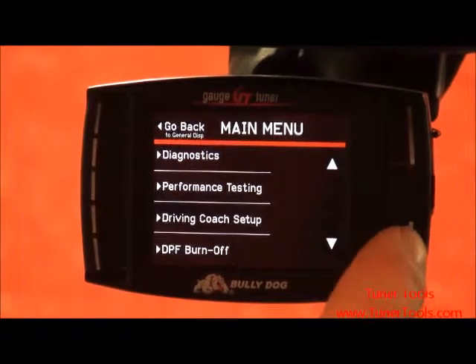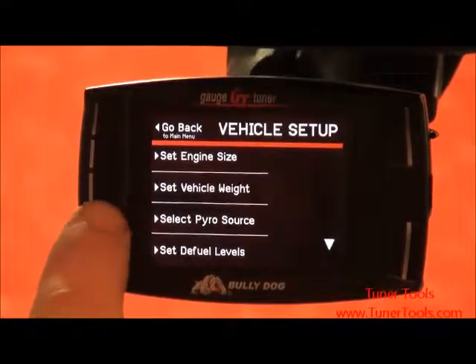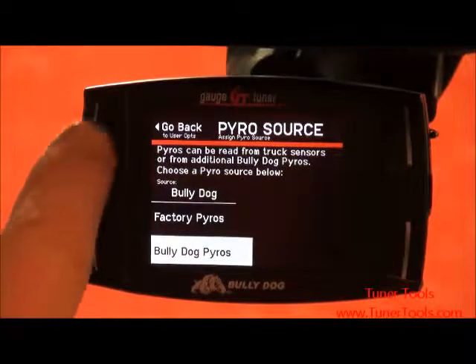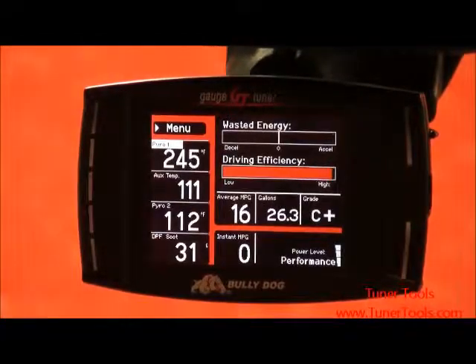With your vehicle started, enter the menu and select Vehicle Setup on your device. Choose Select Pyro Source and change it to Bully Dog Pyros. Exit out to the main gauge screen to verify that your new pyrometer is reading correctly.